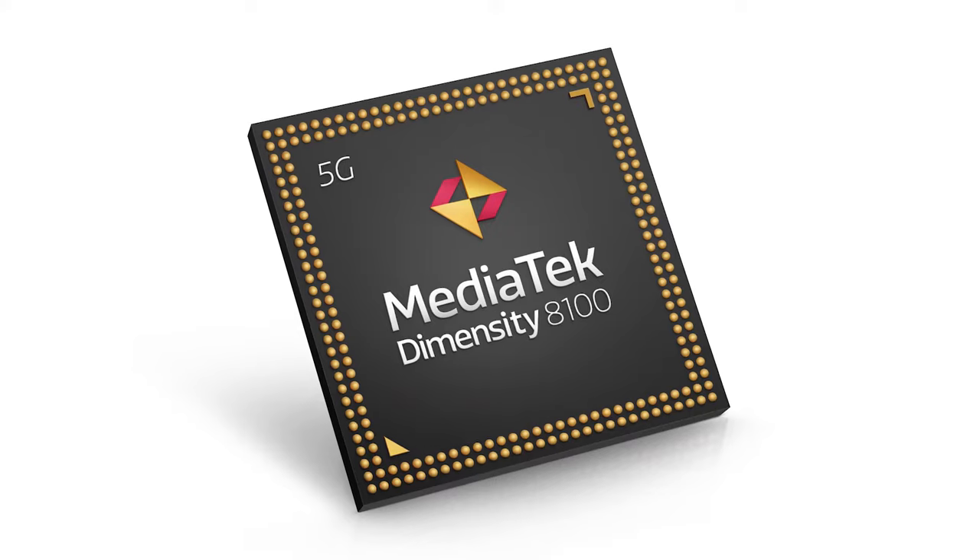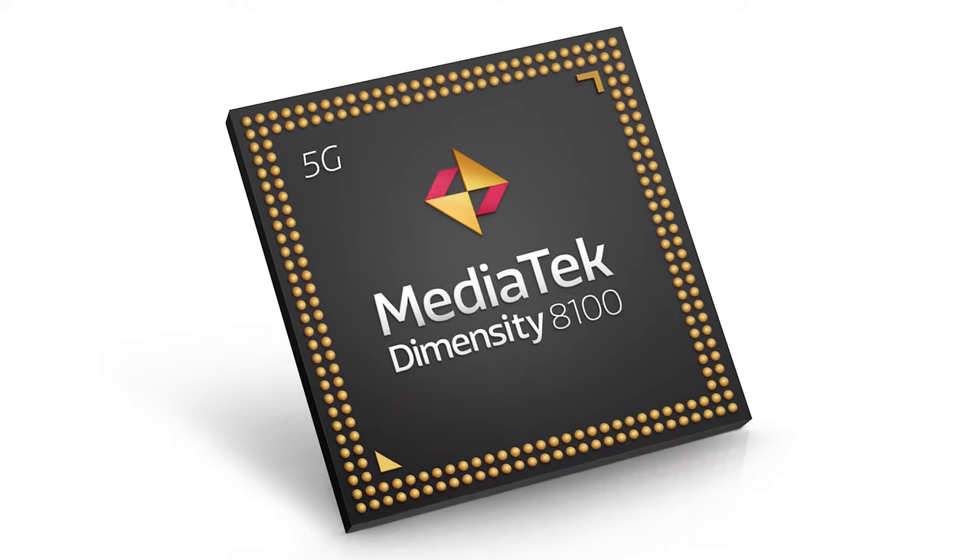Today, I'll be teaching how to shoot beautiful macro photos using the brand new smartphone Redmi K50i powered by MediaTek Dimensity 8100 processor. Here are some tips to capture some beautiful macro images with your phone.